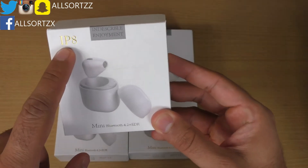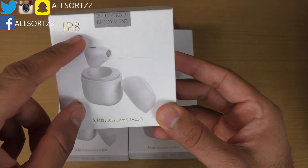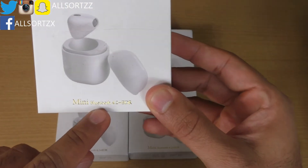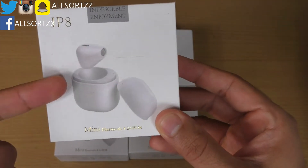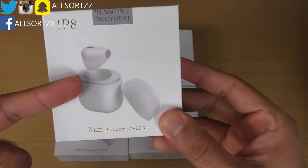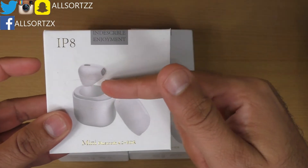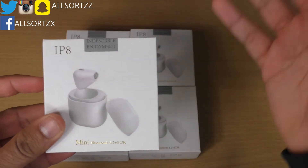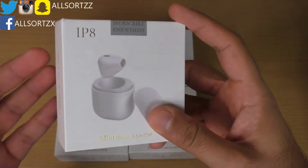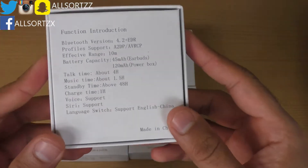Let's take a look at the box first. These are called iPas — it's up to you what that means. They're mini Bluetooth 4.2 plus EDR. Now these are the smallest wireless earphones I've seen on the market. They do look similar to the AirPods by Apple, but they're not fake — they're just a normal make, and they are really small.